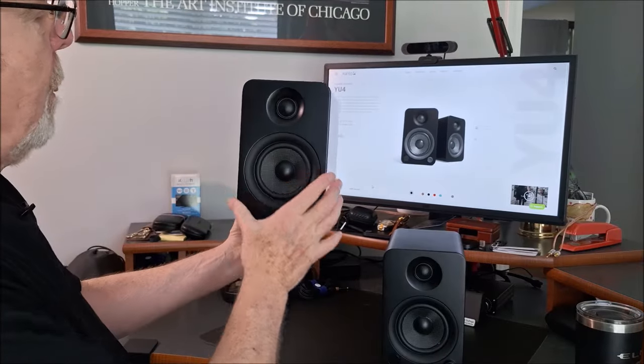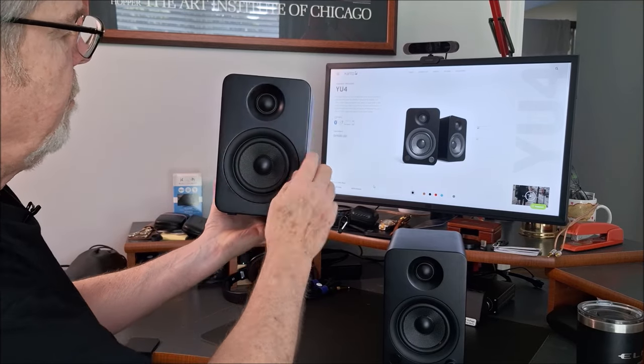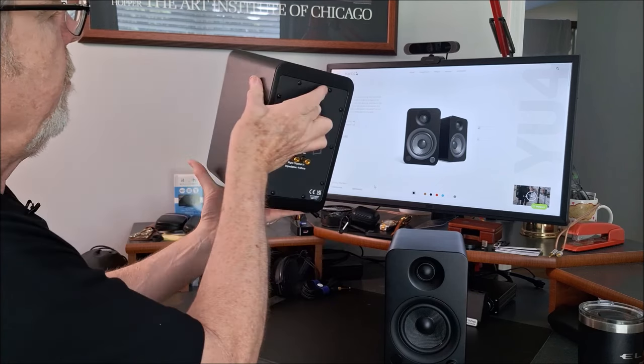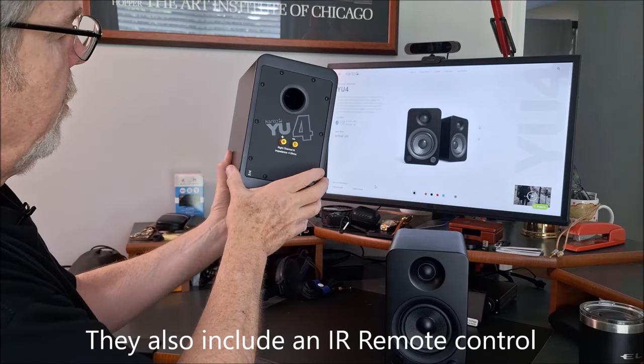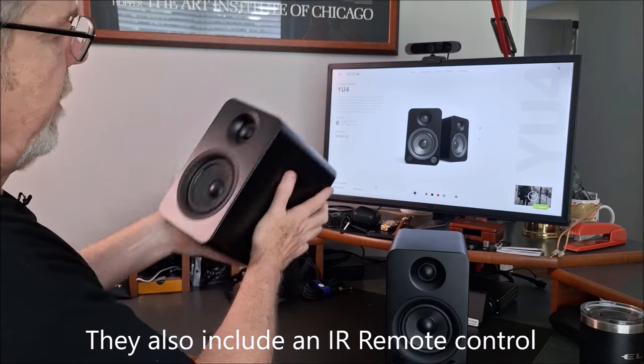So here are the YU4s. Very nice, elegant design, nice cabinet, solidly built — 4-inch Kevlar woofer, 1-inch soft dome tweeter. This happens to be the slave, so binding posts on the back to connect to the main speaker. As you can see, ported design — very well laid out. They did come out of the box with little rubber feet on them.